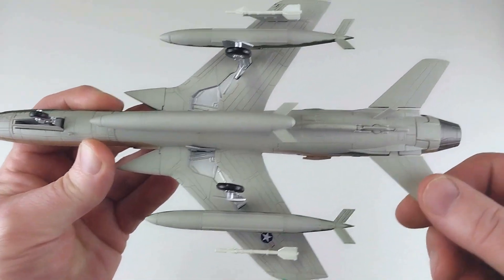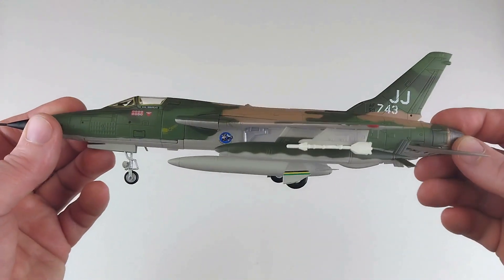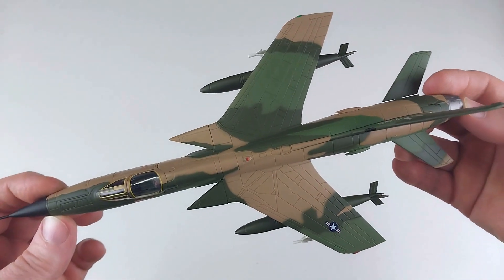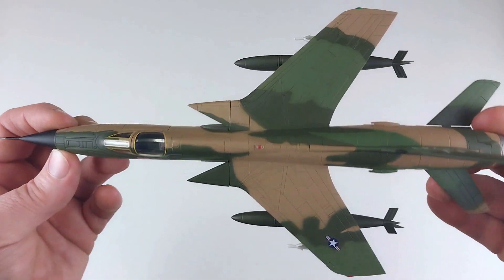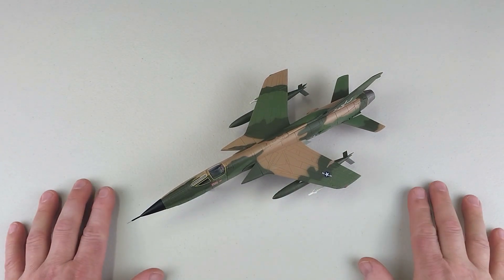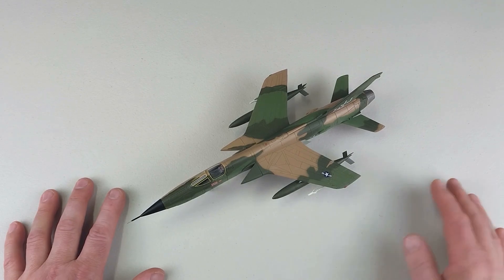The flaps also move, which is a nice extra function. You can swap in the open exhaust nozzle if you wish. Turning the Arkansas Traveler over — it looks a treat. I love the Vietnam camouflage on these aircraft; they look really nice. It is not a small aircraft at all. Putting it on the deck here, it sits nicely — this is a beast, an awesome-looking aircraft.